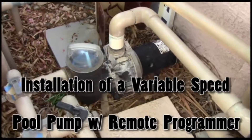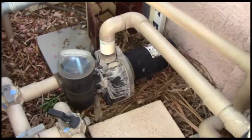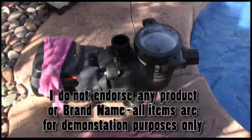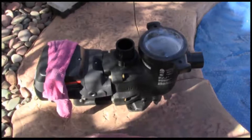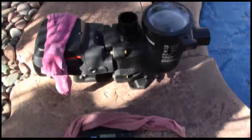This is the old pump. It's been leaking and it's tripping the breaker. It's a single speed 2 horsepower motor with a self-priming basket. We're going to replace it with this self-priming 3 horsepower 4 speed motor, which is a real energy saver, and in addition it's got a remote programming pad.